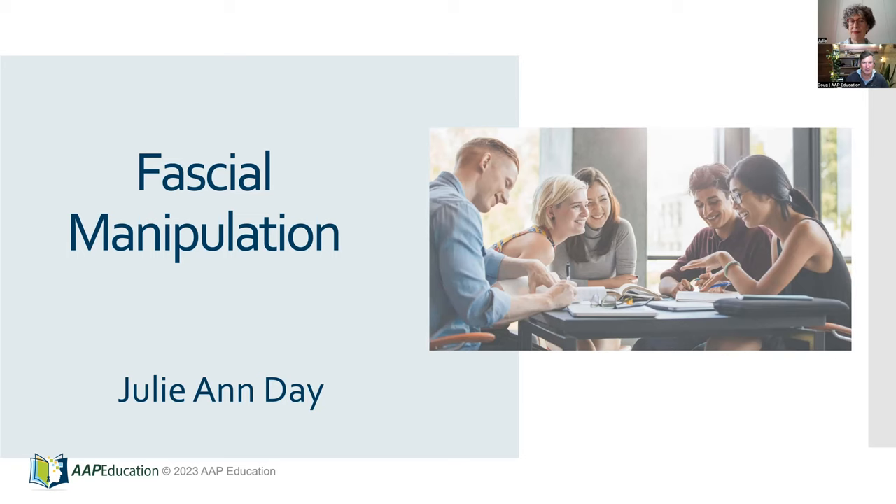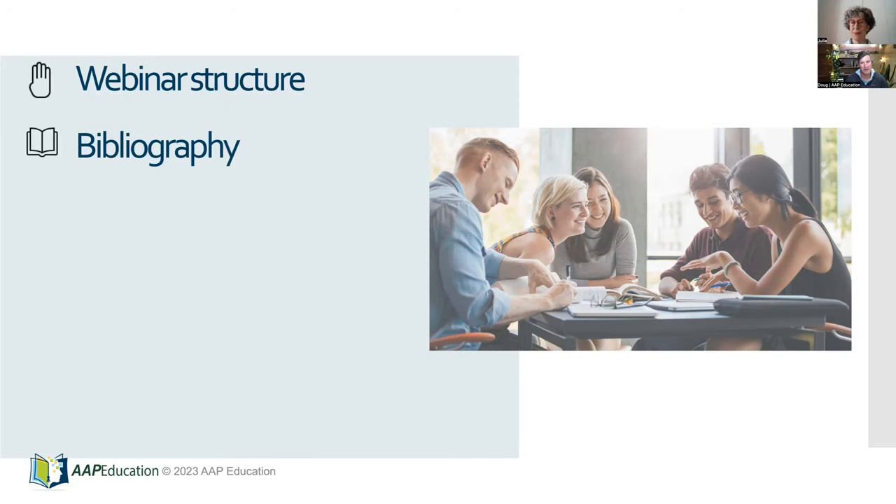I just want to go through a couple of slides to explain what we're going to cover in the next little hour. My name is Doug Carey, I'm the coordinator for AI of Education and we host the fascial manipulation courses here in Australia on behalf of the Stecco Institute. A bibliography was sent out to everybody — if you haven't found it, it will be amongst your spam or junk; it was sent out about four hours ago.